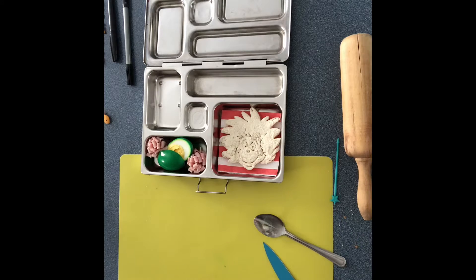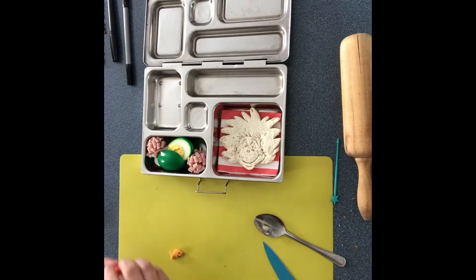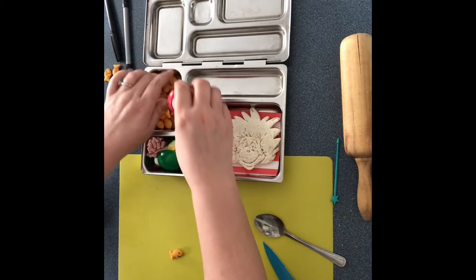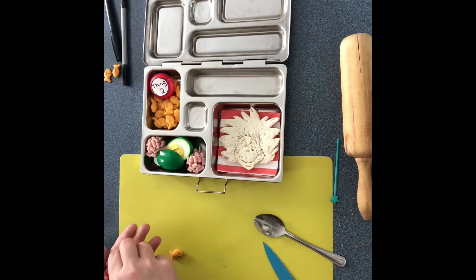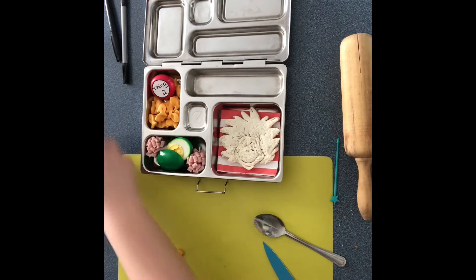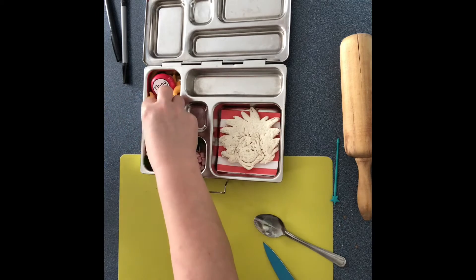I grabbed some goldfish crackers and on half of them I've drawn faces with edible markers. I'm gonna throw some of those in here just like so, then put the Baby Bell down. These are a mixed pack — they have the Mickey shapes and the fish — but I'm only using the actual fish, not the Mickey's. I'll put these ones off to the side and put the rest in here, with the ones that have faces right up front for a cute little look.